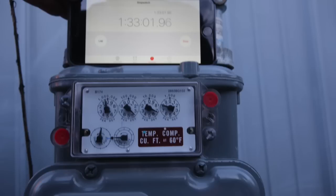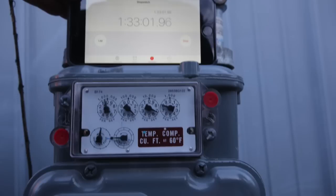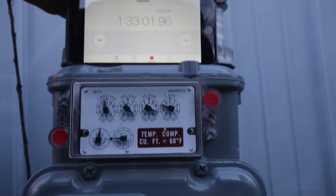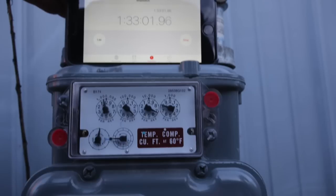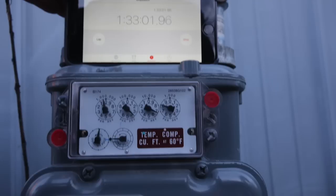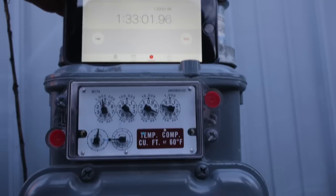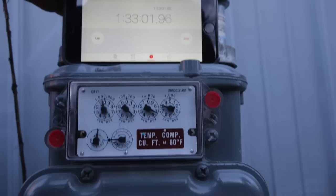This one took a lot longer. You can see it took an hour and 33 minutes to make a full rotation — of course, that's 1,000 BTUs. So if you figure this out for a 30-day month at 90 cents per therm, you end up with $4.18 for a 30-day month.